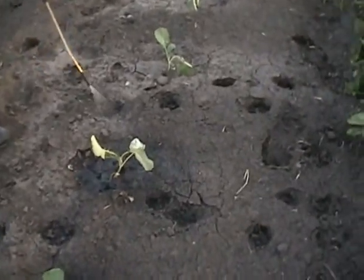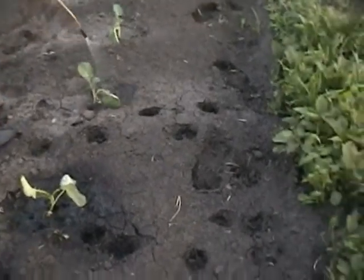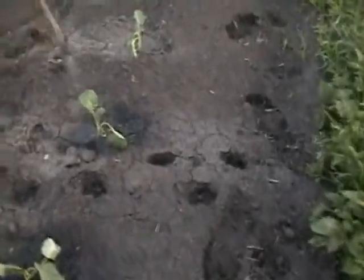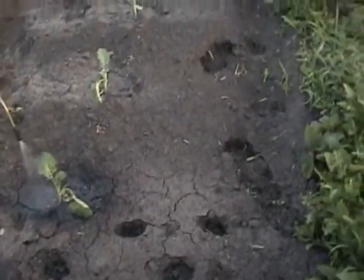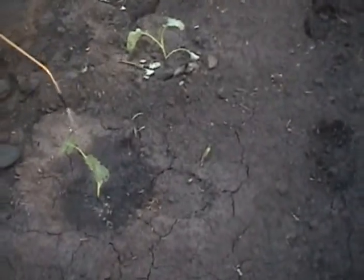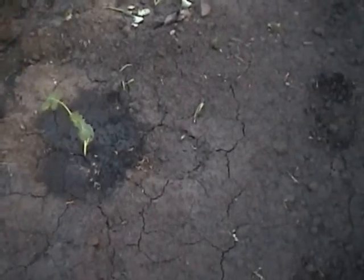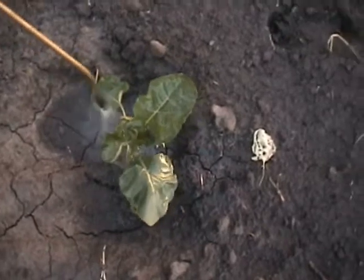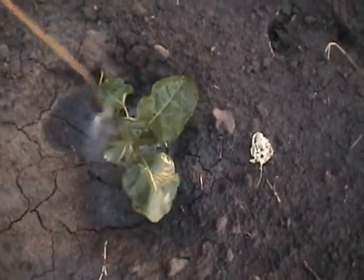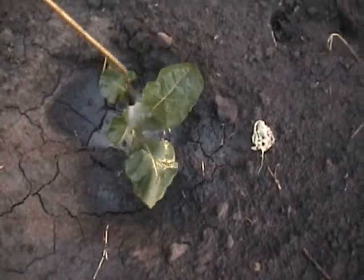On a good year, our broccoli bushes will grow three feet tall and three feet wide, and you can't even keep up with the side shoot production — even blanching them over the winter, you can't keep up. We've had extremely good luck with our vegetables and this Fish Agra.